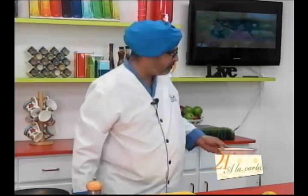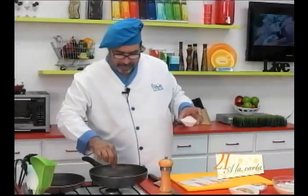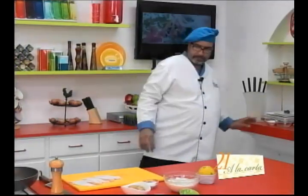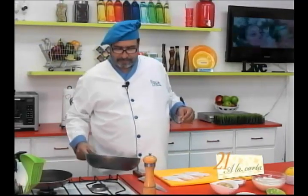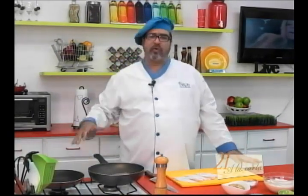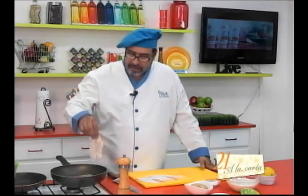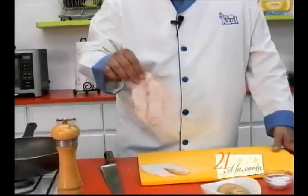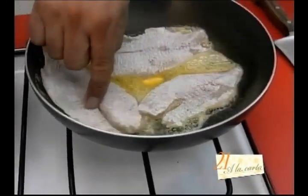Vamos a apartar la harina y vamos a poner nuestra mantequilla junto con el aceite. Y una vez derretida, vamos a freír nuestros pescados por aproximadamente unos dos minutos de cada lado, dependiendo también del grosor de cada filete.